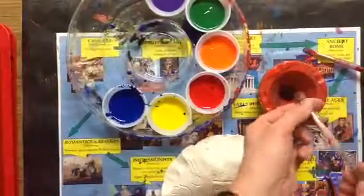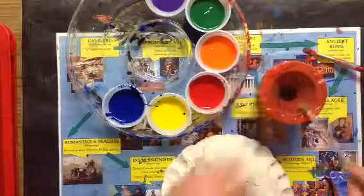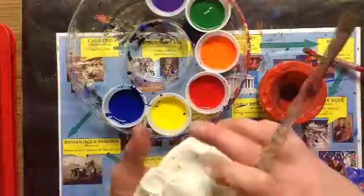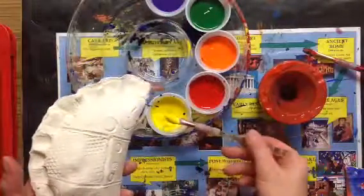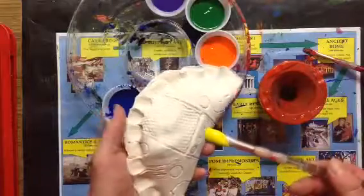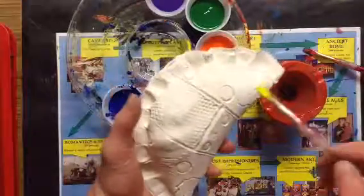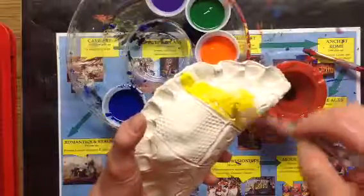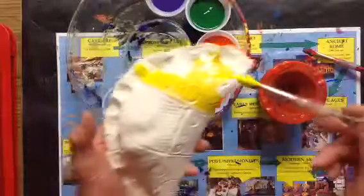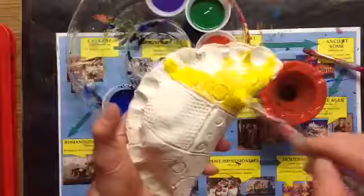I'm gonna make sure it's clean by rinsing it, squeezing out all the extra water. And I am gonna pick a lighter color to start — yellow, maybe orange or red. And what I'm gonna do is paint an area all yellow, making sure I have a lot of paint.